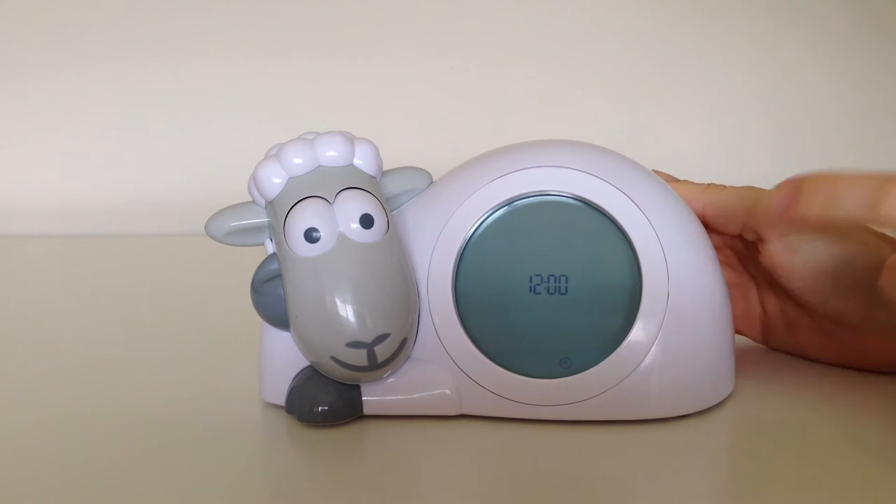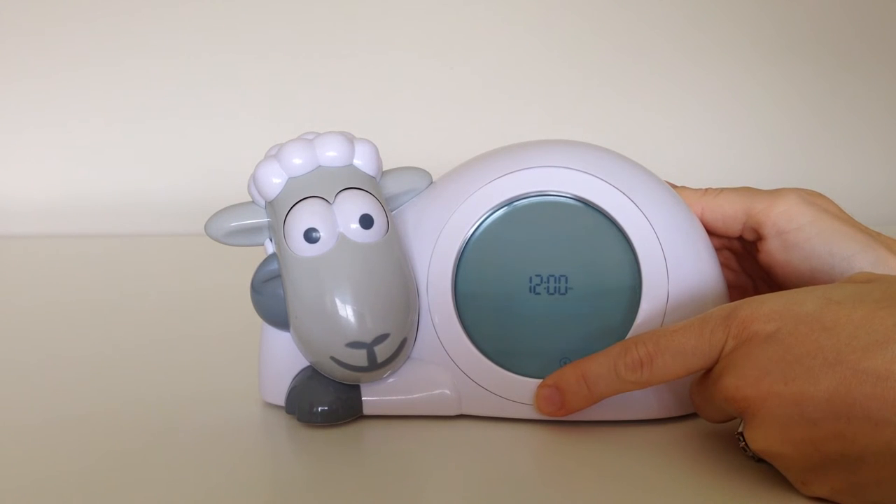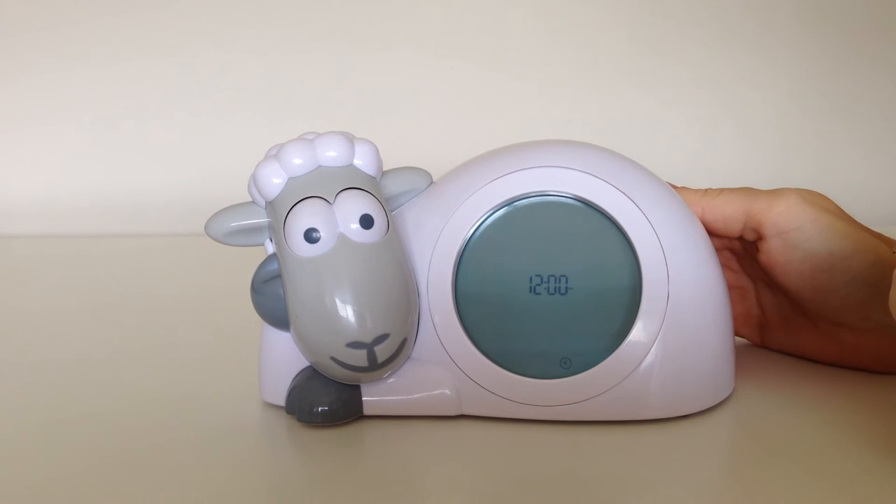Using the down button, select if you would like AM/PM time or 24-hour time. We'll select AM time. Press OK to confirm.